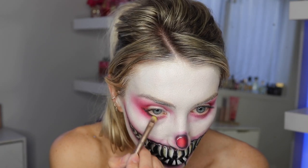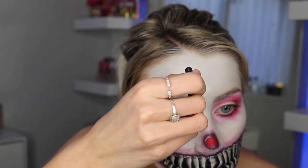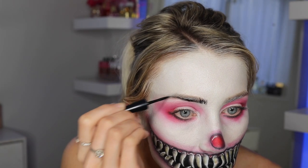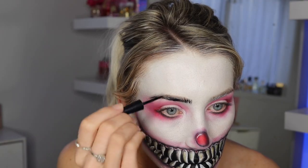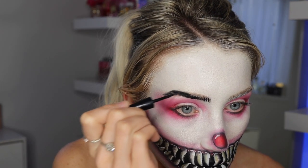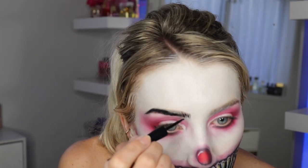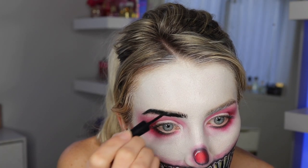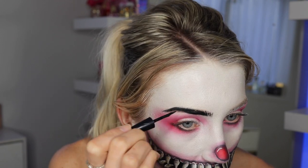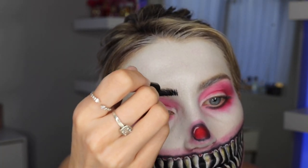Now I'm taking some black to deepen up that eyeshadow. I know I'm doing everything out of order — I think it helps it come together and helped me envision what I was doing a bit more. I'm using black to fill in some eyebrows and do some lines in the front, just to make it look quite pop-arty.